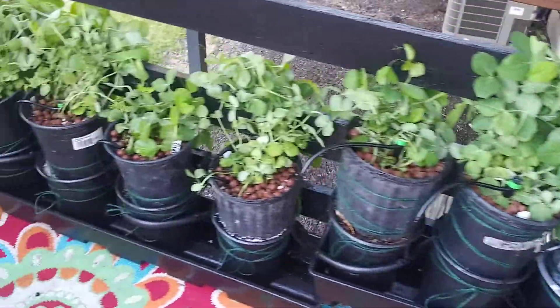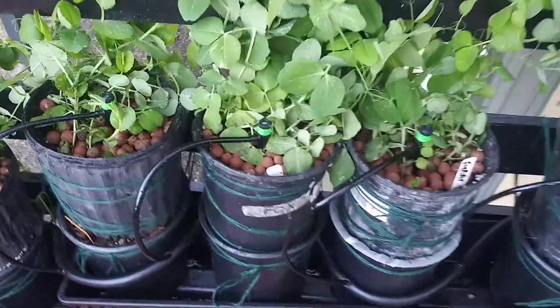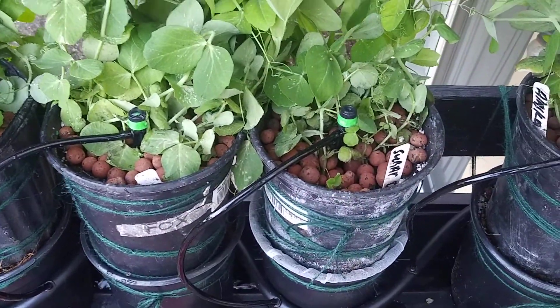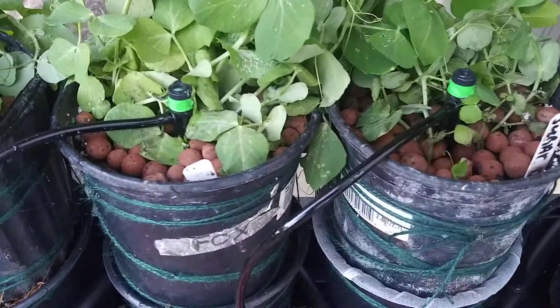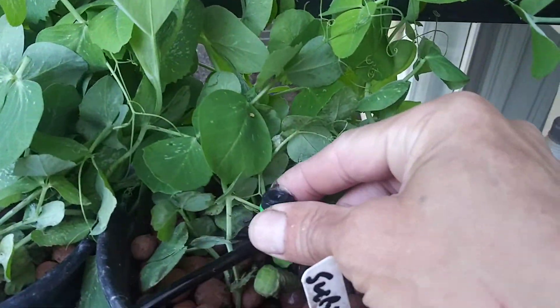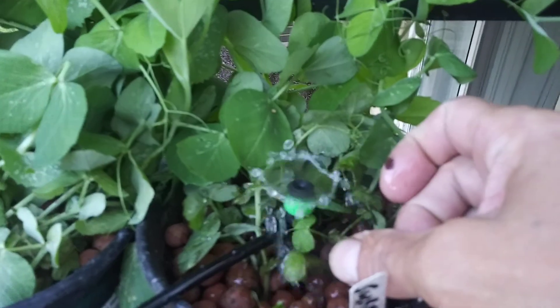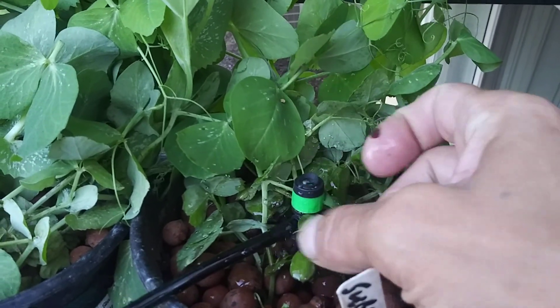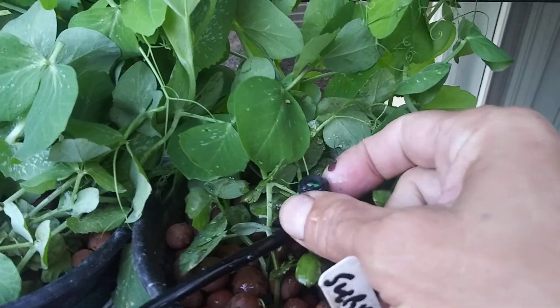I'm using these drip emitters I found this year — they're called vortex drip emitters. You can control them by turning this nozzle right here, from fully off down to just a very small drizzle.